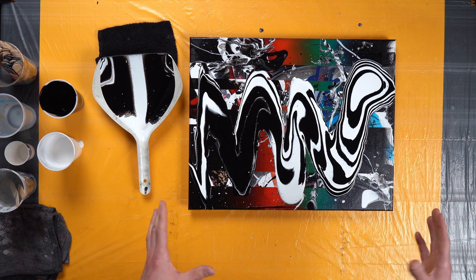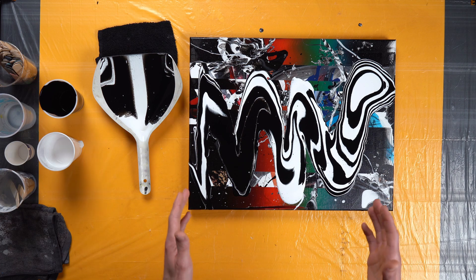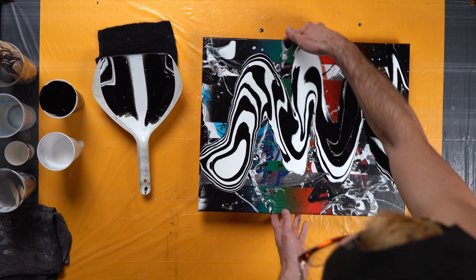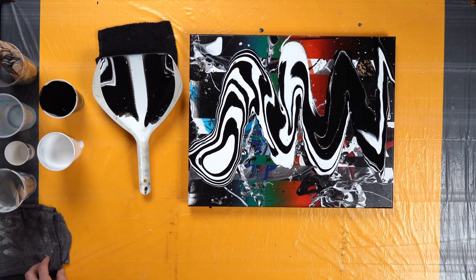If you don't have an even table, the paint will start to move in different places, so you want to get it on a level surface as soon as possible. And that's the basics of painting with a dustpan.